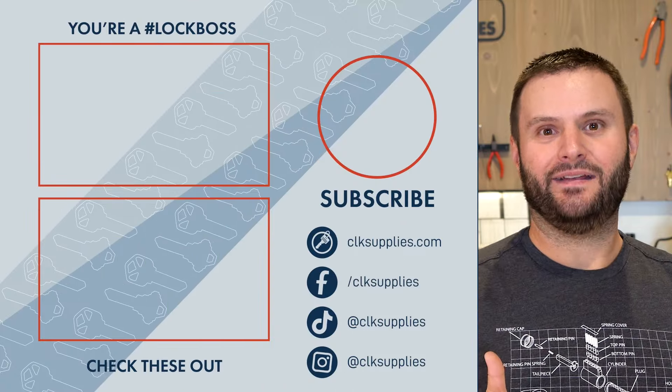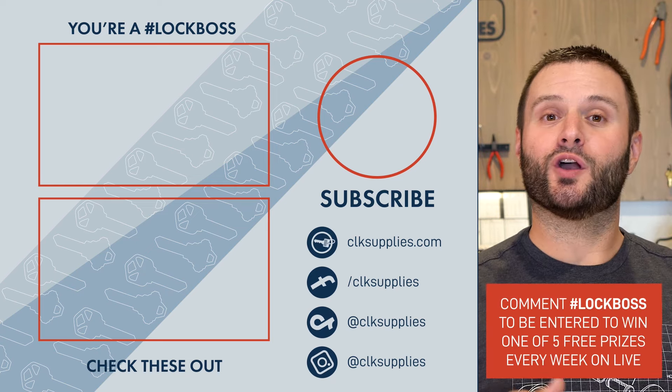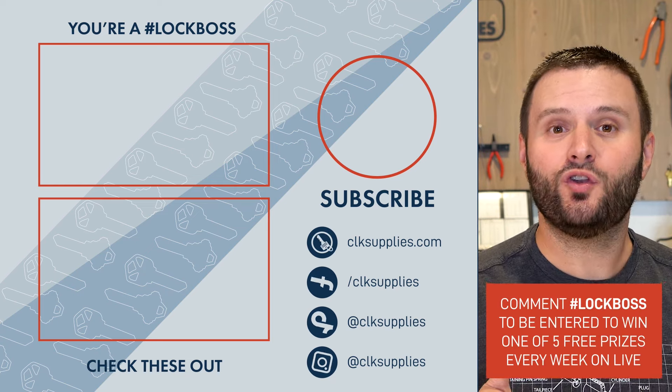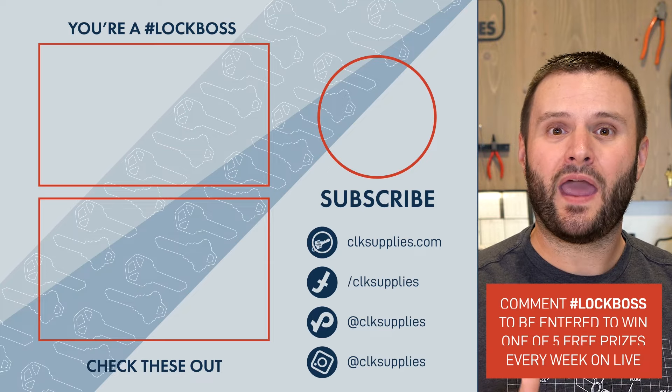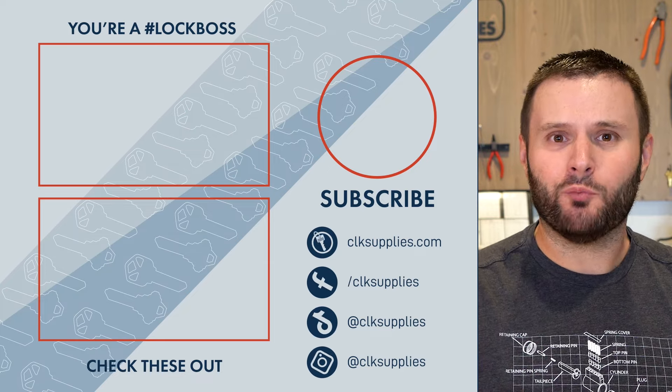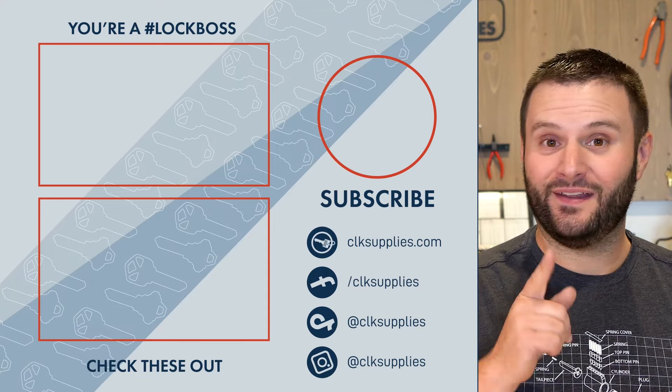Congrats, you've made it to the end. I want to make sure that when you're commenting on our videos, you include the hashtag Block Boss. When you do, you automatically get entered to win one of five free prizes we give away every Tuesday live here on YouTube. I look forward to reading your comment and responding soon. Until next time.